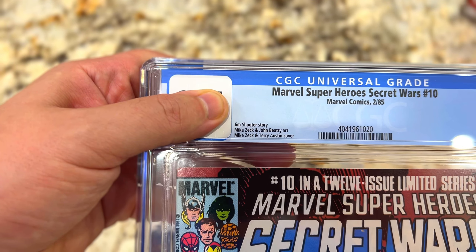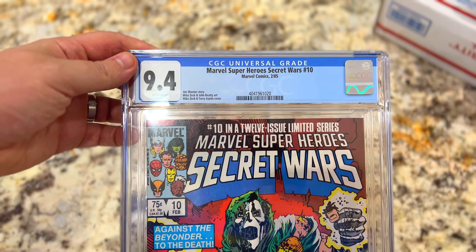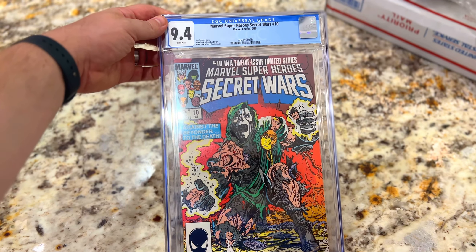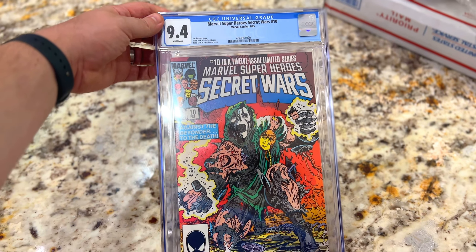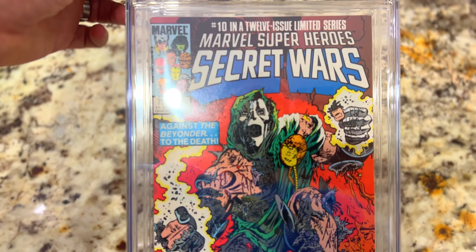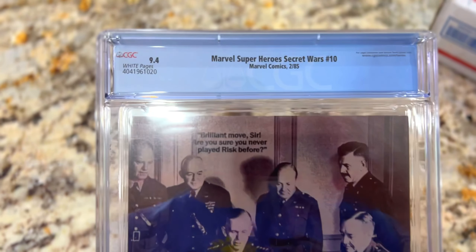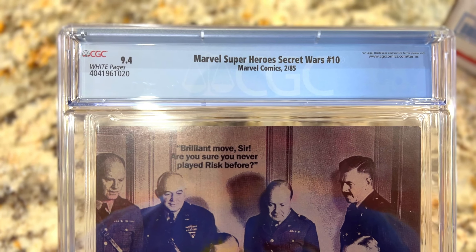Here we go — 9.4! Marvel Super Heroes Secret Wars number 10, 9.4. The goal is to have a complete set of all 12 in the same grade, and we are on our way. That's a beautiful comic — I love that Dr. Doom. Let's take a look at the back — never as interesting as the front, but there you go: 9.4 white pages, Secret Wars number 10.